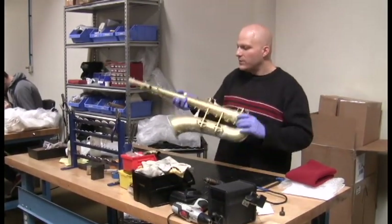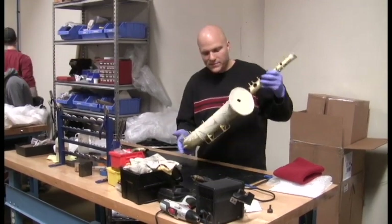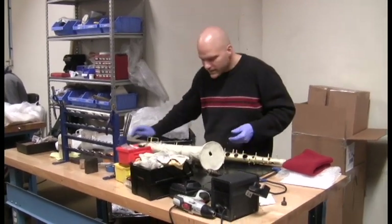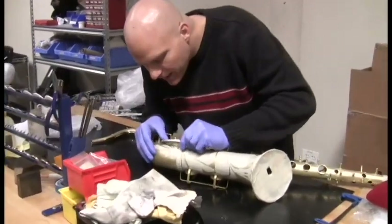I'm at the tone hole bench and the tone holes on this tenor have been leveled. We're just about to send this off to the plater, but before we do we get to take the tape off, the masking, and see how it looks. So let's take a look and see how we did.